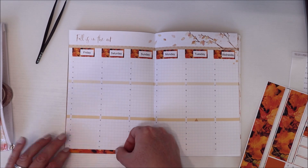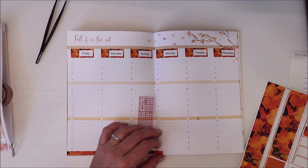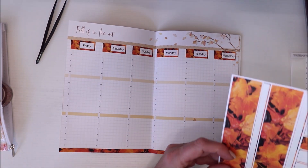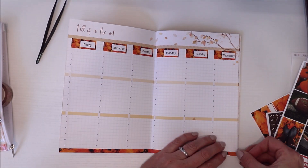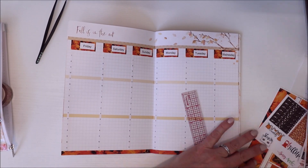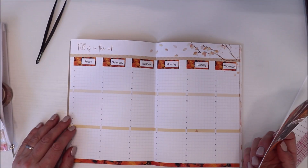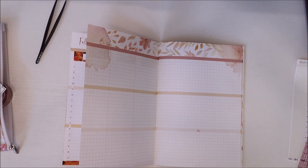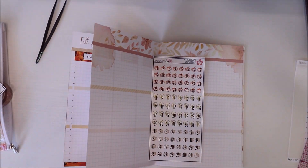I go ahead and put the washi down here at the bottom. Again, I end up taking the date covers off. This is removable paper, which is why I picked this kit in the first place, just so that I could have an option to kind of see what I wanted to do. But I end up leaving the washi down there at the bottom. I end up taking everything off so that I can leave it all the same. So I decided I really want to use this part more functionally and not for deco, so I'm looking for more date covers and date headers.